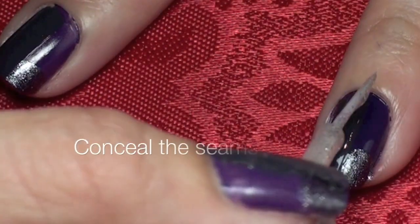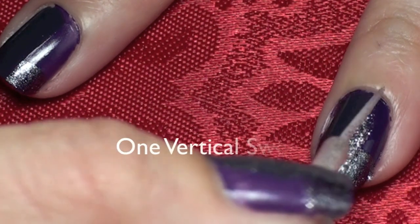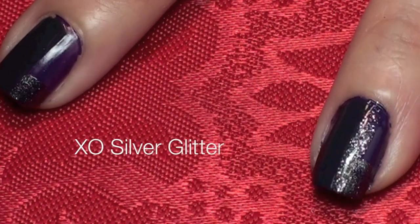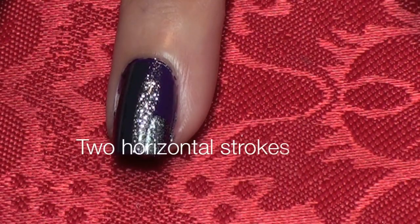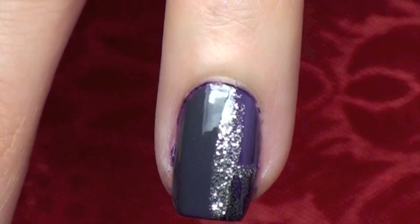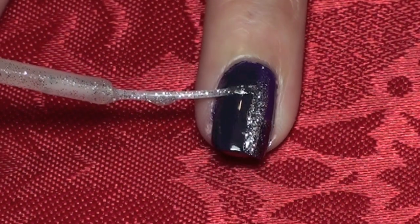Grab a sheer silver art polish and draw a vertical line down the center. Conceal the other horizontal seams with the art polish. To create balance, apply another line by the base of your nail.